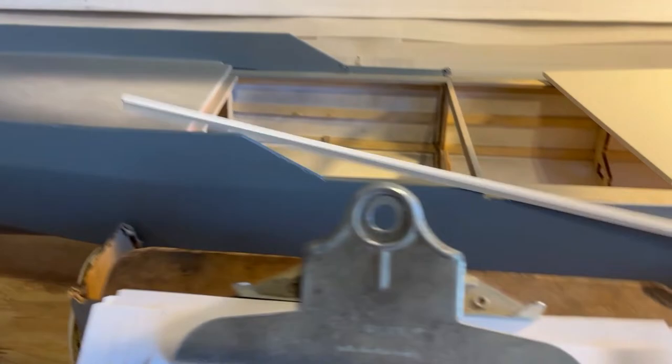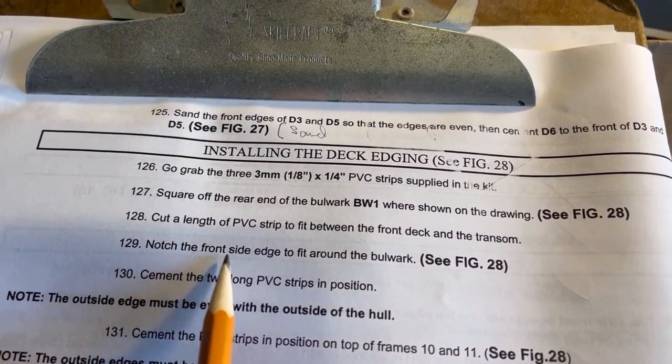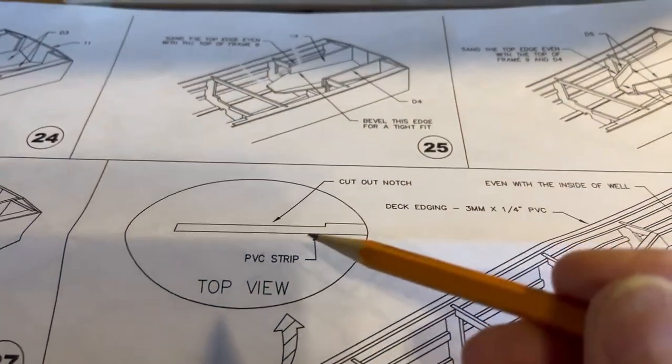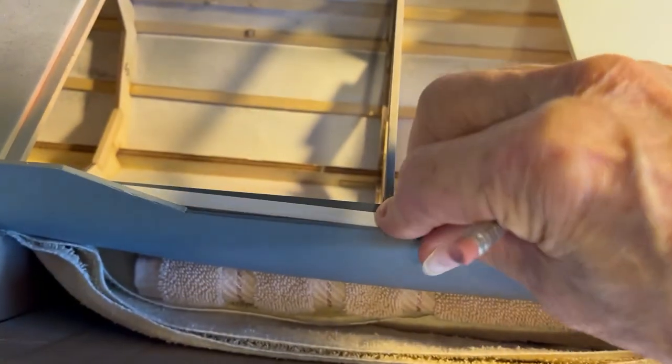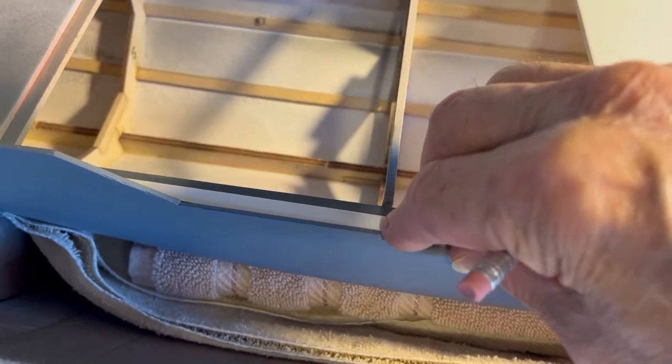Your next step says: notch the front side edge to fit around the bulwark — see figure 28, right there. So that'll have to be notched to fit inside there. Now here comes the fun part.